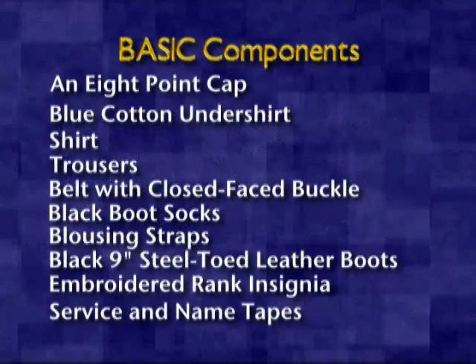Basic components consist of an eight-point cap, the blue cotton undershirt, shirt, trousers, belt with a closed face buckle, black boot socks, blousing straps, black nine-inch steel-toed leather boots, embroidered rank insignia, and service and name tapes.